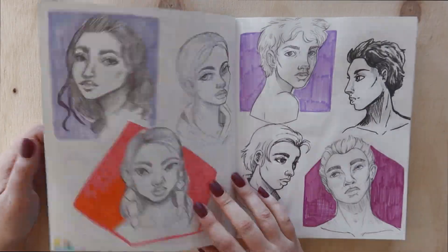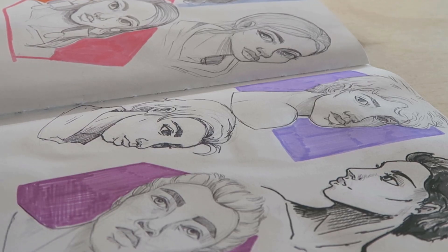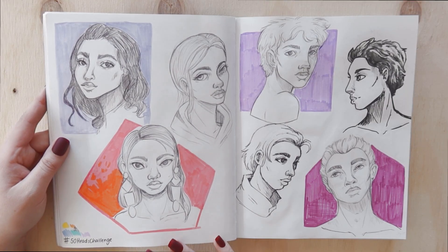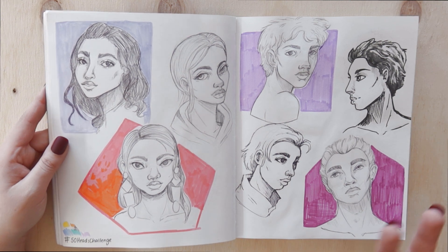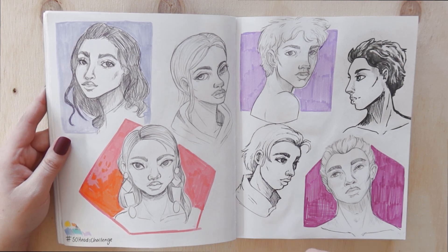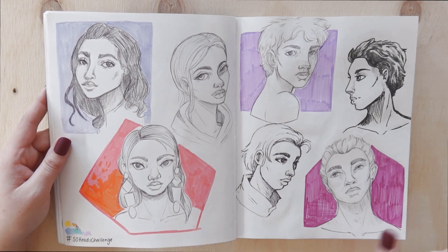The next pages are actually part of the 50 Portraits or Heads Challenge. I did basically 10 portrait sketches a day for five days to complete it. I thought that was a really good way to get into the sketchbook rhythm because in the previous 12 months I hadn't completed a sketchbook and I was really struggling to get back into a regular drawing habit.